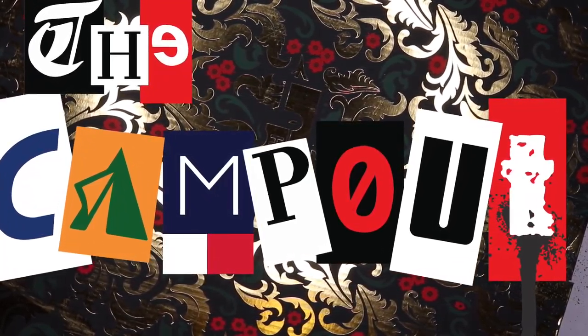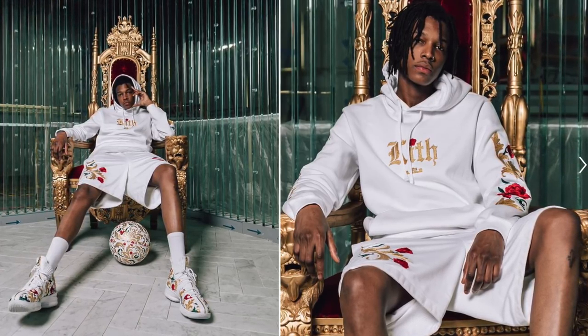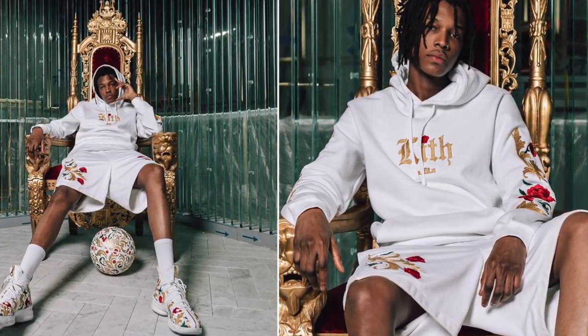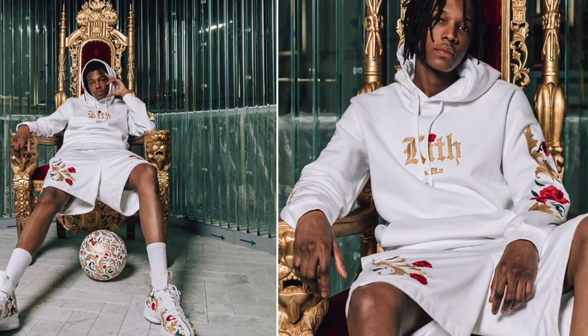What's up guys, camp out coming at you with the review. As you guys know from the first one, the Kith and LeBron collaboration — I'm not like the biggest fan just because it's performance stuff and the lifestyle doesn't suit my lifestyle per se. But this is part two of that collection.